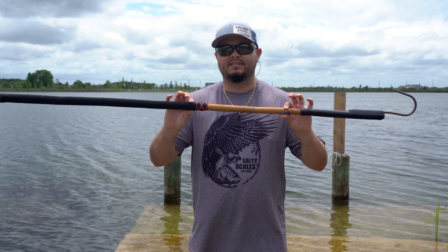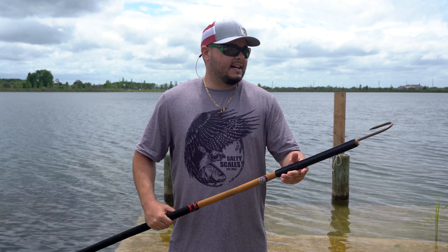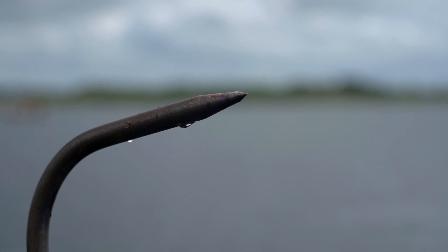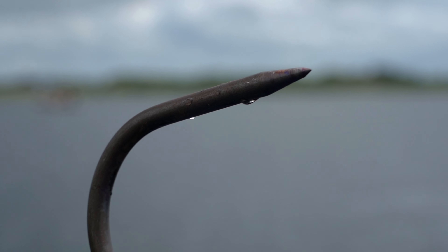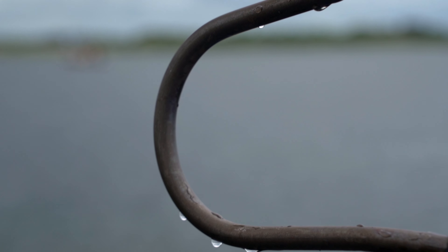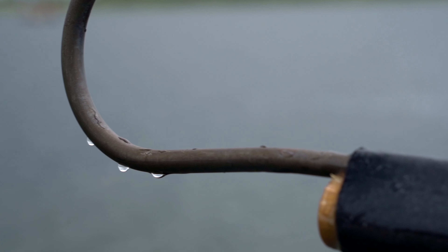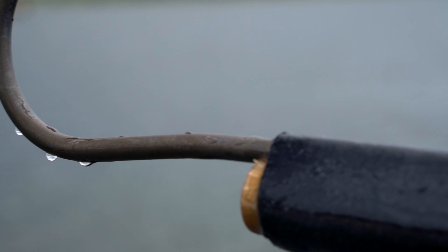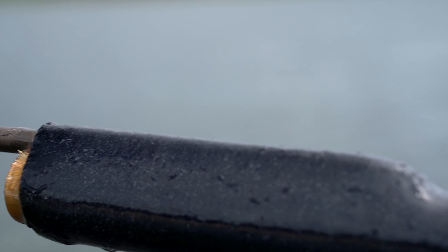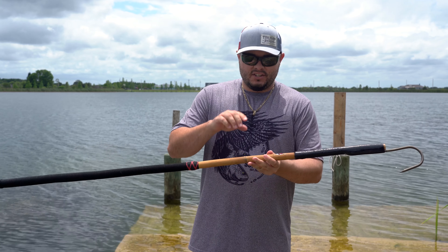Here are my first overall thoughts on this new gaff from Killfish. The hook is preacher-style, heat treated, and stainless so it's not going to rust. They have a patent-pending double barb underneath epoxy and paracord that prevents it from turning over time — at least that's what they claim. The paracord is tightly wrapped and then epoxied to completely seal it off.